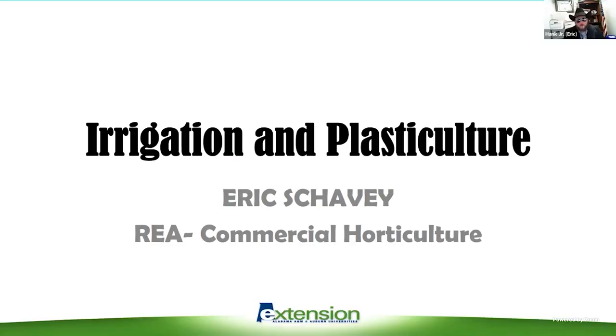I am Eric Shavey. I'm going to talk to you a little bit about irrigation and plastic culture. It'll be short and sweet, but if you have any questions, just let me know. You can call me — you can access that through the Farming Basics app. Go to Etowah County and you'll see Eric Shavey, and you can call me directly. I can help you out with that.